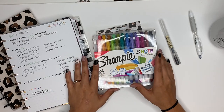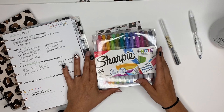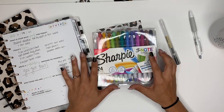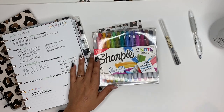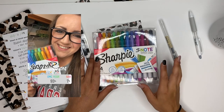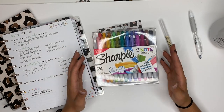Oh my gosh you guys, I am so excited for this video! Hi, I'm Ashley. I have seen people on Instagram talking about the Sharpie S-Notes and I knew I had to get them and try them out for myself. I put a poll up on Instagram and asked y'all if you wanted me to do a video showing the Sharpie S-Notes, and y'all said yes, so here we are!